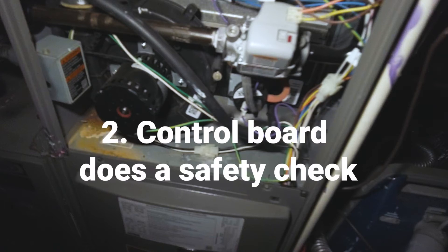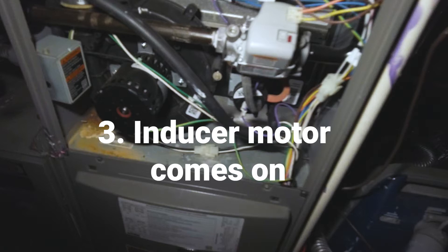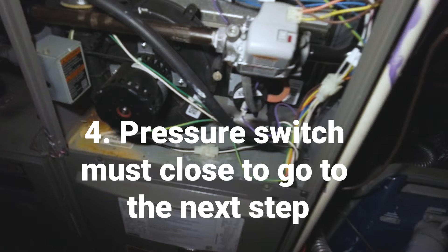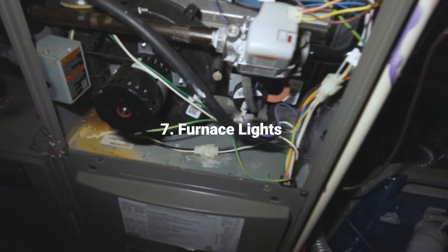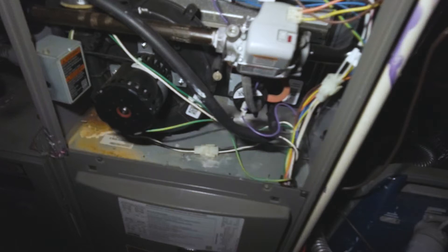Then the control board goes through its safety check — checks the limit switches and rollout switches. Then the inducer motor comes on, spins up, and pulls the pressure switch in. Next, the hot surface igniter begins to heat up, or the direct spark ignition begins to spark. Then the gas valve opens up and ignites the flame. Your flame sensor senses the flame, and you've got about 30 seconds to a minute for the blower to come on due to the delay for the heat exchanger to heat up.